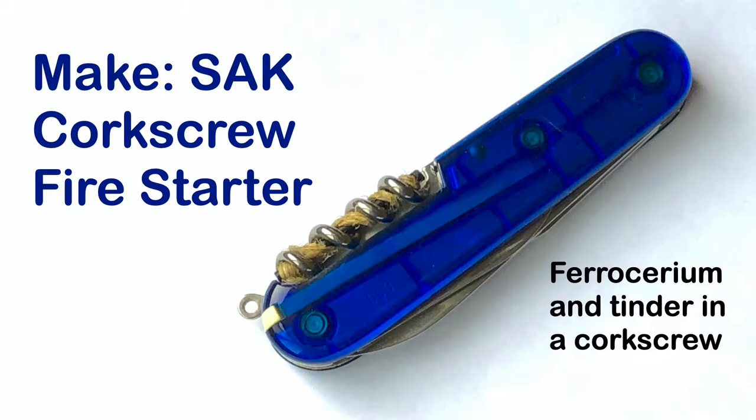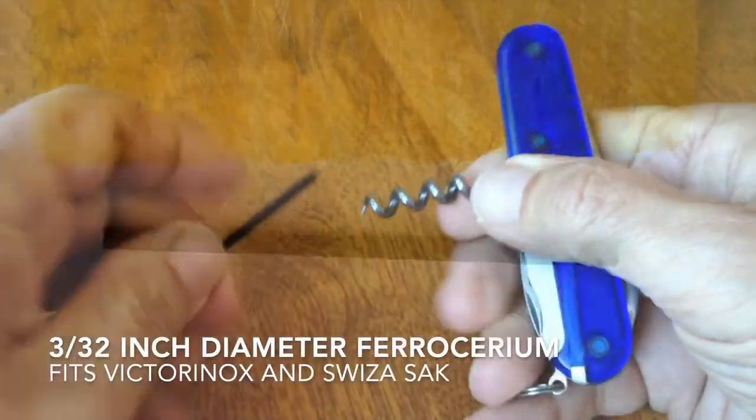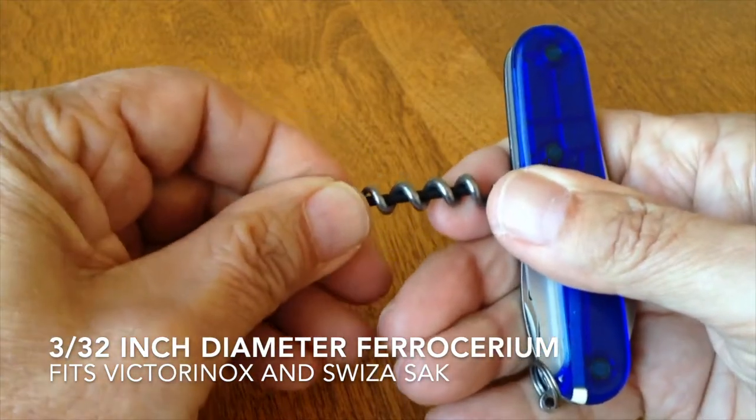Making an emergency fire starter with a ferrocerium rod and waxed jute used as tinder. When ferrocerium is shaved with sufficient force, the shavings ignite to create a brief, intense source of heat.